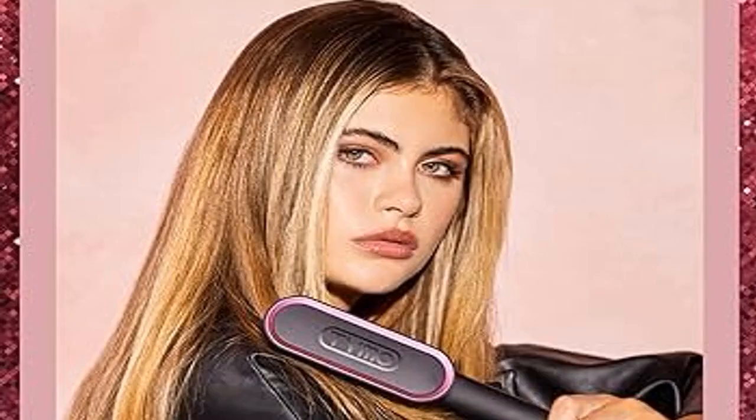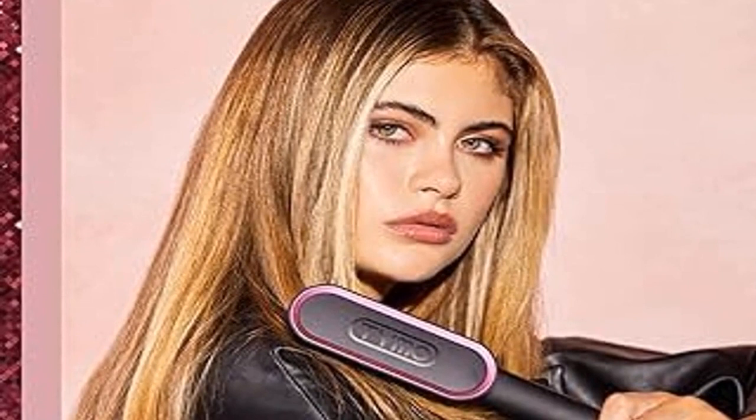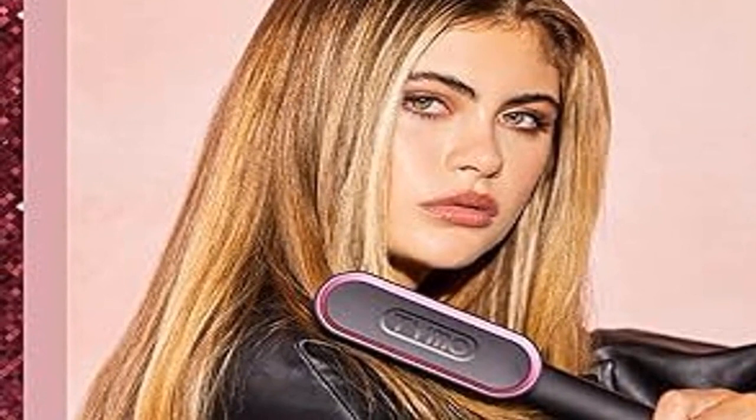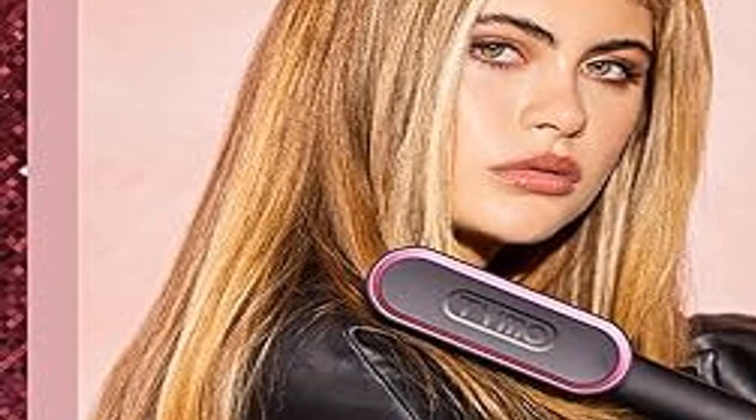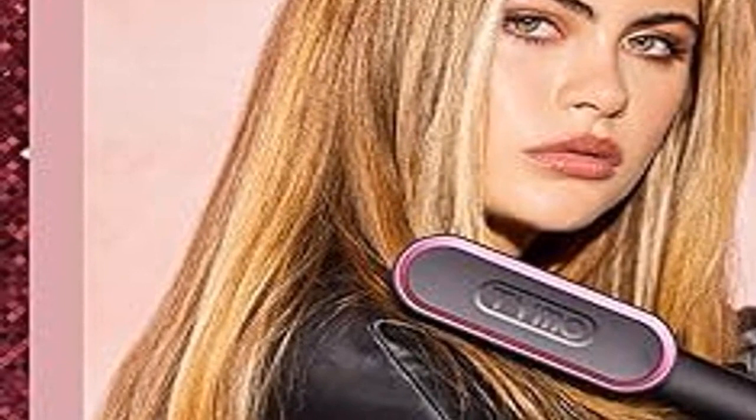Moving on, let's discuss the versatility of this brush. Not only does it straighten your hair, but with a little technique, you can also create soft waves, giving you a variety of styling options. It's also incredibly travel-friendly — its compact size means you can easily fit it in your bag, making it perfect for touch-ups whether you're at work or traveling. The Tymo brush is not just a styling tool; it's a time-saver.